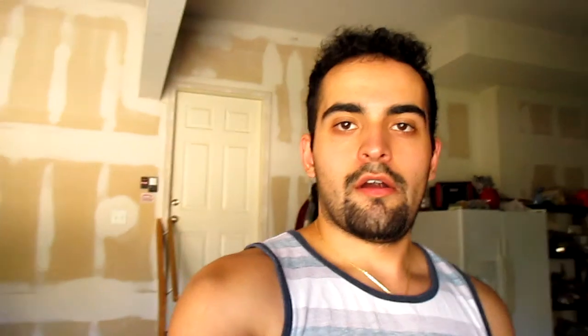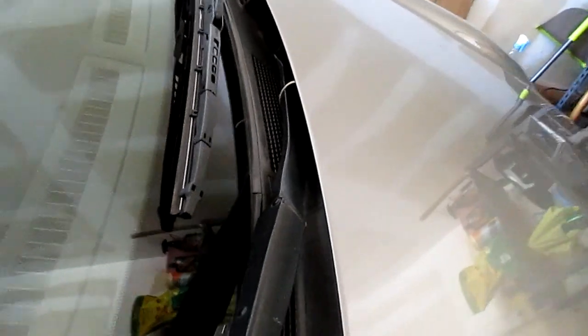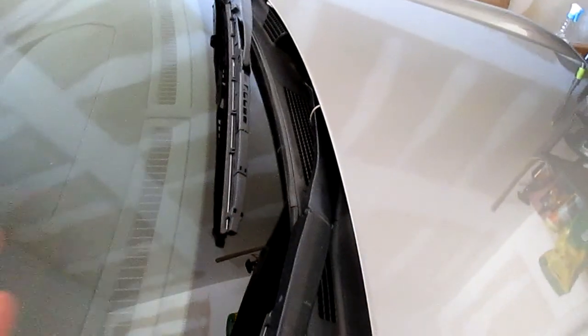In my opinion and as you can see from the temps I showed you, hood spacers do make a difference. And as further proof, you saw the strings with the hood spacers on and off — they still got sucked down in there. So there is still a vacuum effect happening no matter what, hood spacers or without the spacers. I hope you guys enjoyed this video.